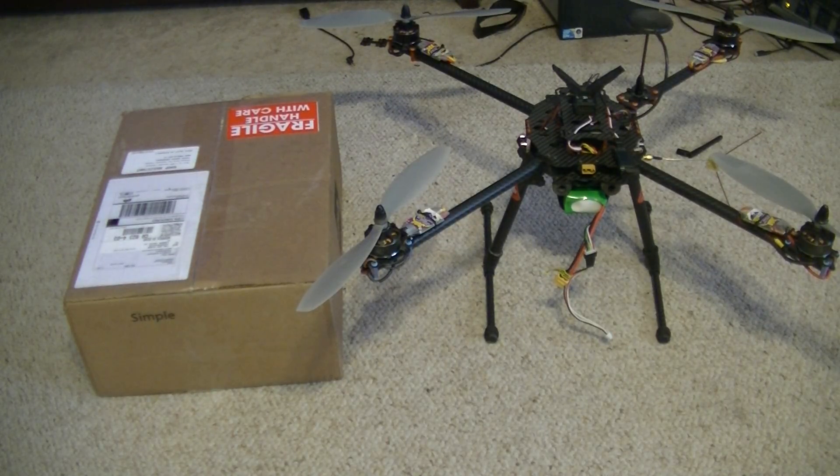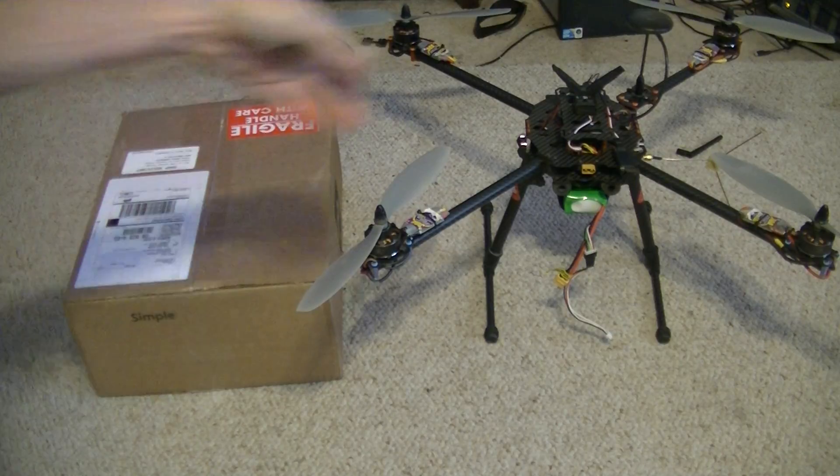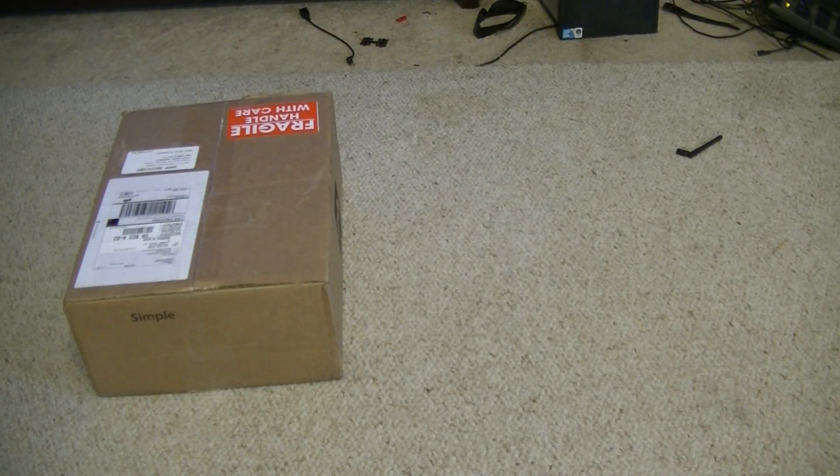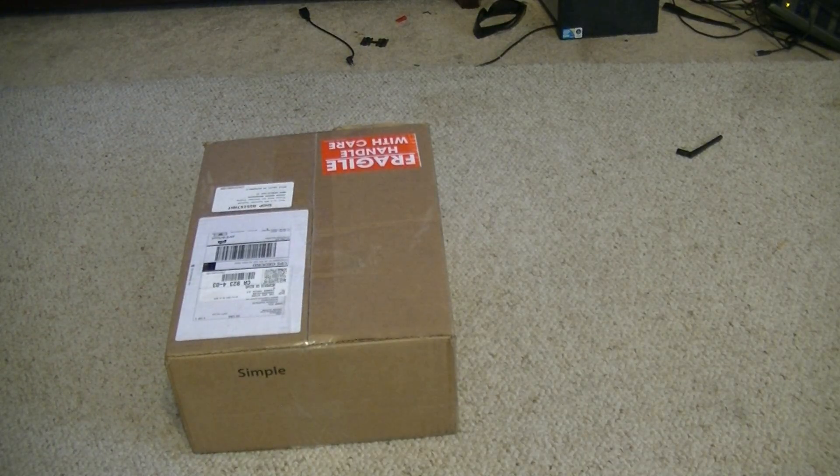Dr. Drone bringing you an unboxing today. Everybody's a little curious what's in the box, right? Well, I can tell you what it's not — it's not a drone. So let's just get that out of the way. What could it be? I'm sure you've seen some unboxing videos before.